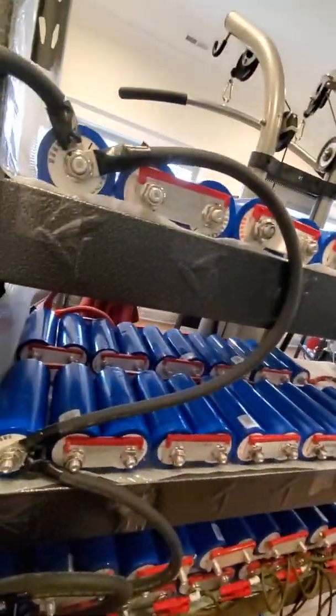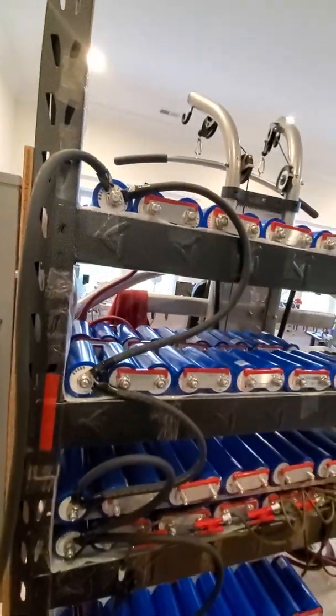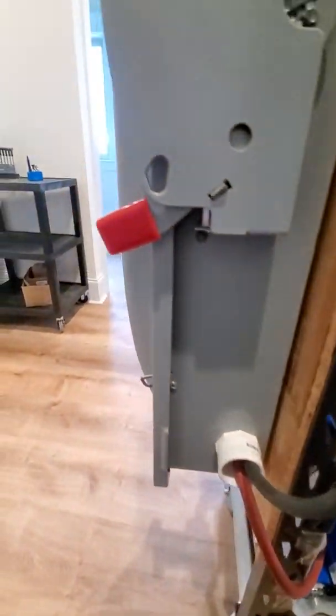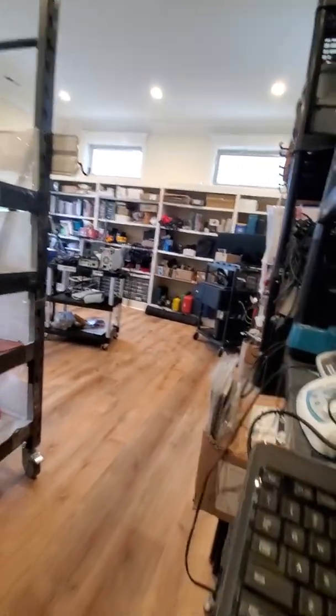So there's one shelf there, and we've got one there, one there, and one there. I've got them all wired up so that the negative comes out here, and they're all chained together in parallel. It runs out into this breaker box, which is a 250-volt breaker box.